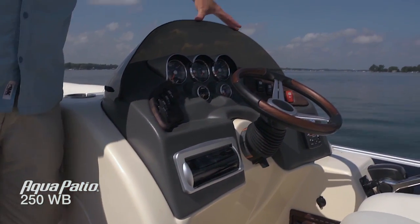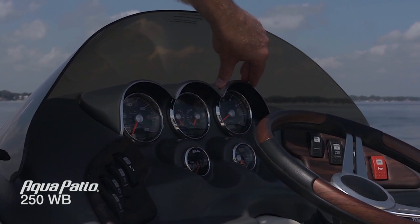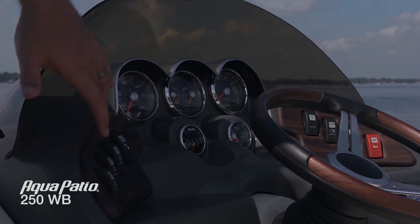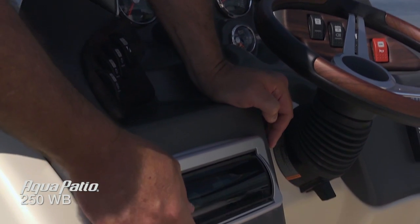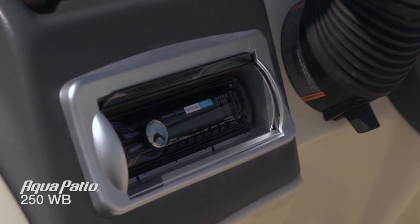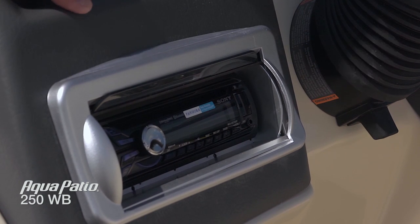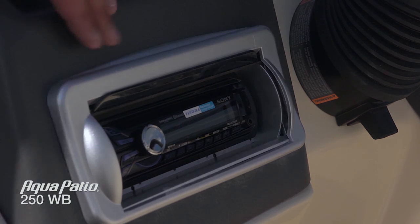We've got a tinted windscreen here — that tint is going to help keep the sun from blasting right down on your instrument cluster. These cowlings also help you be able to read the gauges when you're underway. We've got high contrast rear gauges, a nice Ritchie compass that comes standard, all your switches right at your fingertips, and that nice matte wood grain trim. This is the new Sony stereo that Aqua Patio is offering for 2014 — it's a Bluetooth setup. Any Bluetooth-enabled device, you can pair it directly with the stereo and play your own music all day without any wires. That's also going to allow everybody on board to have the chance to play their own music — you're out here cruising, entertaining, sharing music. It's a really neat feature this year.